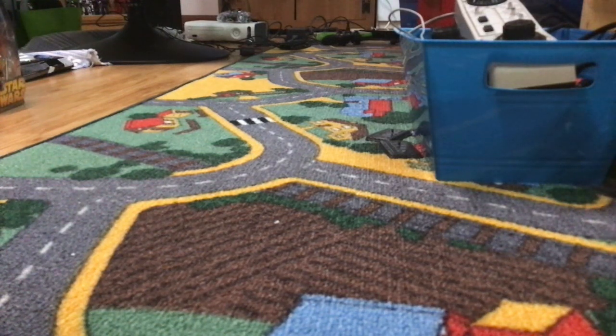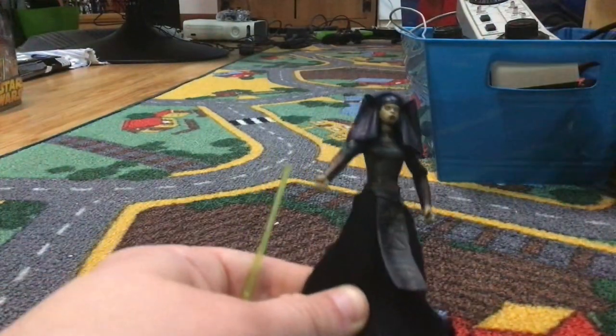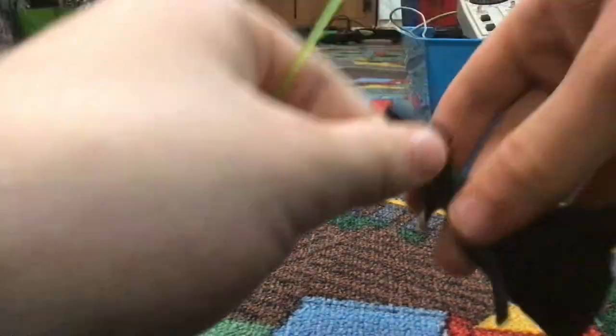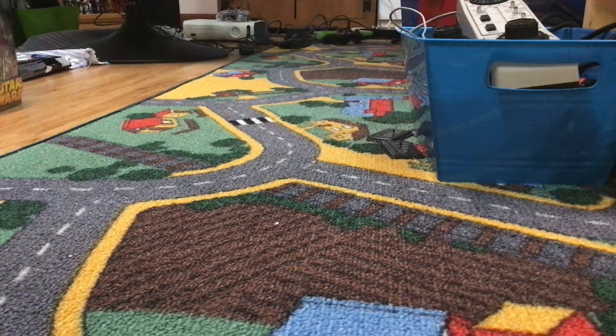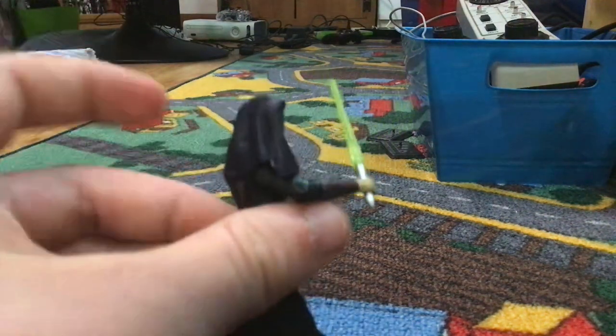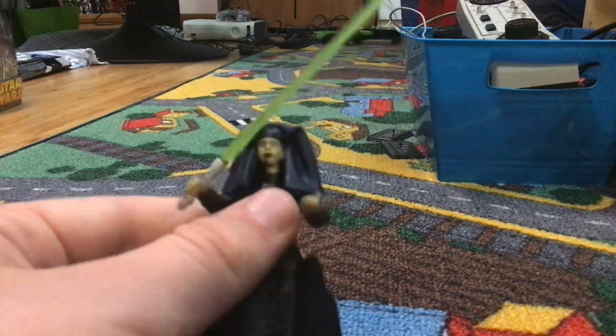So here's Illuminara on Dually. She appeared for a couple seconds in the show. She's got articulation — arms, swivels, and everything. Basic articulation. Her head can move very weirdly. And she comes with a green lightsaber. You cannot take out the blade at all, so it just kind of stays there.